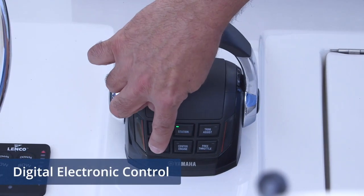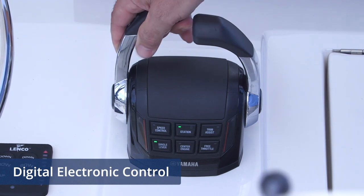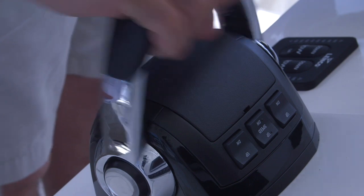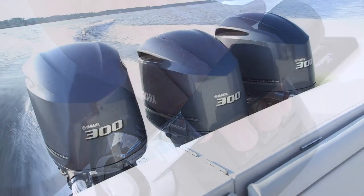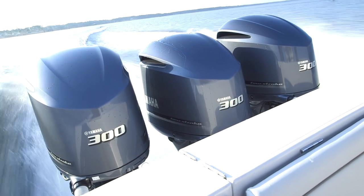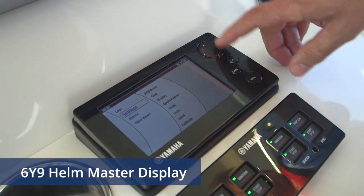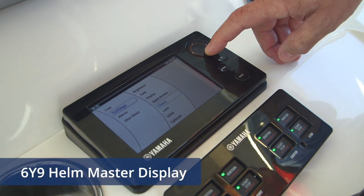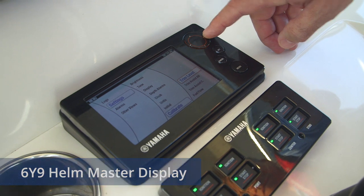At the heart of the system is the Helm Master Digital Electronic Control. It controls the shifting and throttle functions of the outboards, and also provides a unique blend of functions concerning boat operation that not only make your boat more efficient, but more pleasurable to operate. The 6Y9 Helm Master display provides visual data in real time regarding the outboards and various boat systems, and its appearance and the data it displays can easily be configured by the operator.